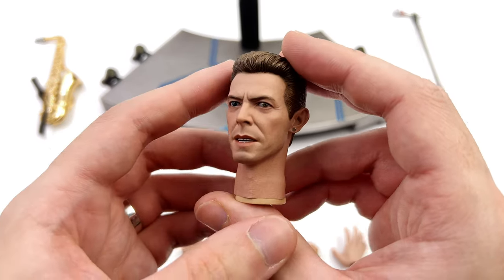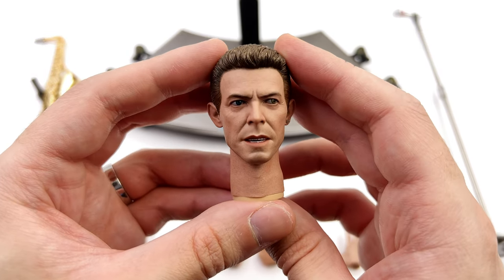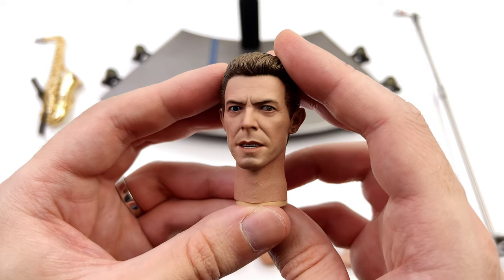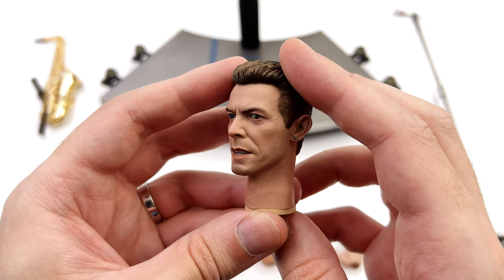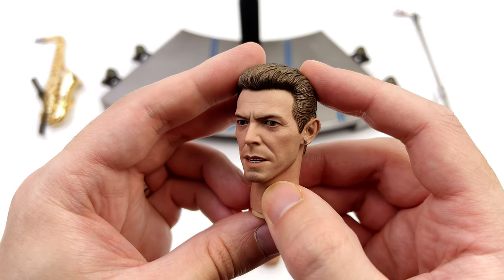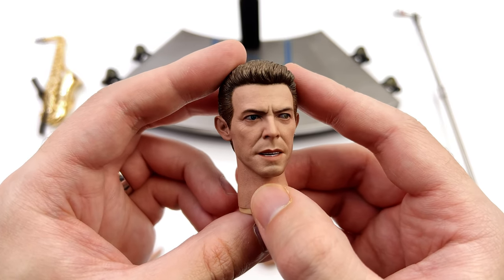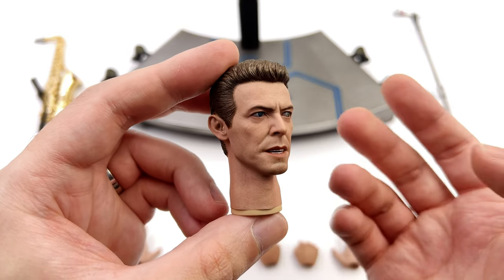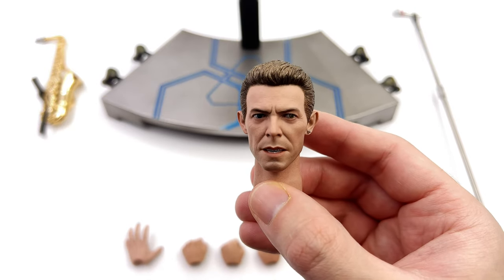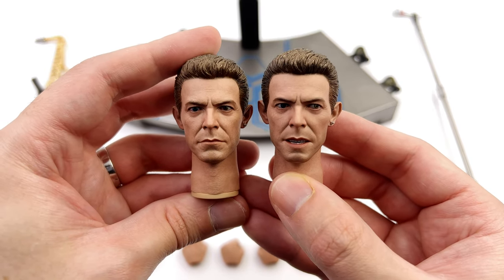As for the singing head sculpt, this one could have been really good but it falls a little flat for me. I think it's down to the position of his right eye — the blue one — which is just slightly off. When you have his head tilted so the brown one is facing you, the blue one is kind of doing its own thing, looking in a completely different direction. From certain angles it can look good, but from others it just throws me off. The likeness is still definitely there on both sculpts. Which one do you prefer? Let me know down below.